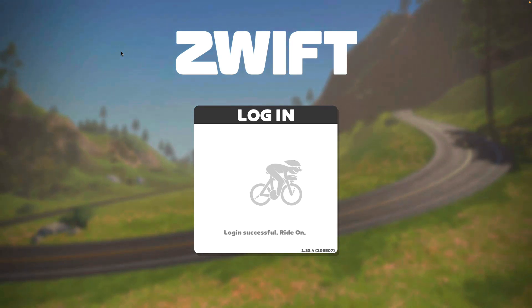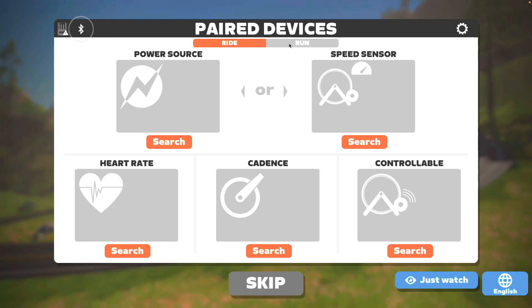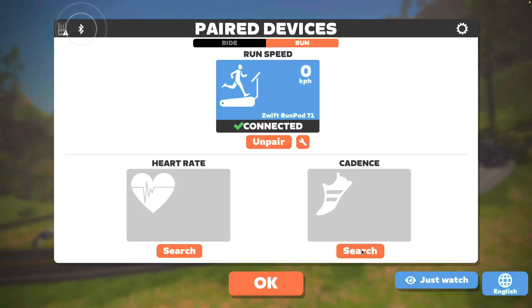Once your treadmill's ready, you're logged into Zwift, and you've got the foot pod installed, you need to search for it by selecting Run from the paired devices and choosing Run Speed and Cadence — those are the metrics provided by the RunPod. You can see the Zwift RunPod listed, for example as '7-1'; that number correlates to the label on the back of your RunPod, so if there are a few in the family you know which one is yours.